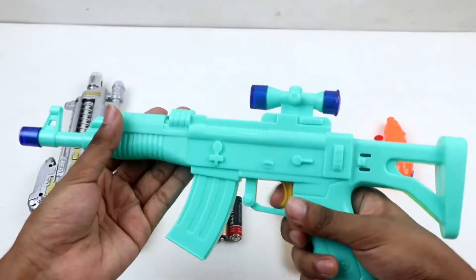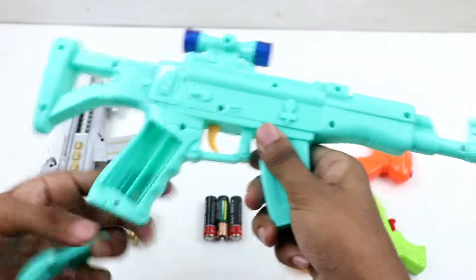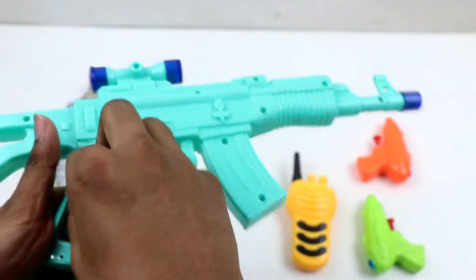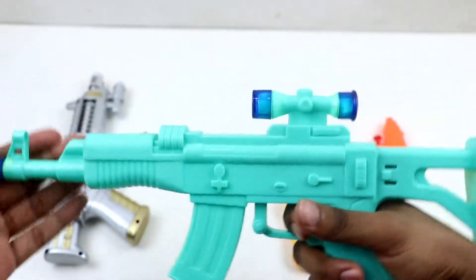Wow, toy gun! Aqua color toy gun — one, two, and three, three batteries. Let's play it! Wow!